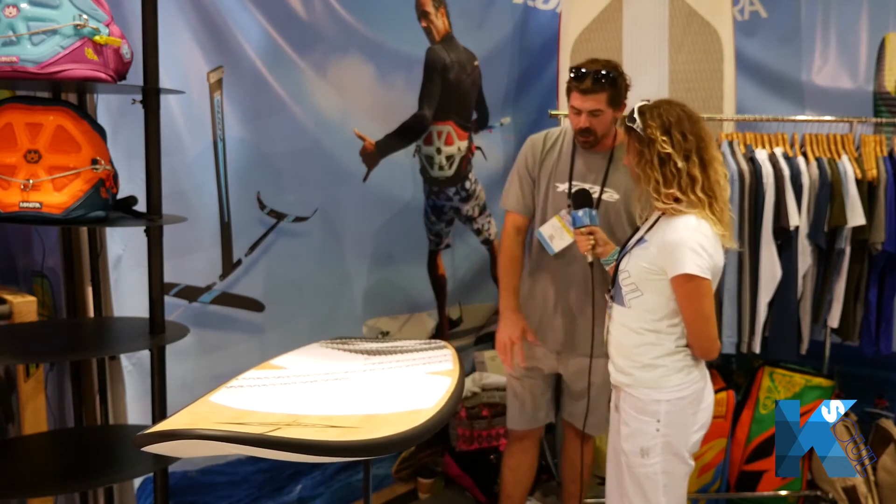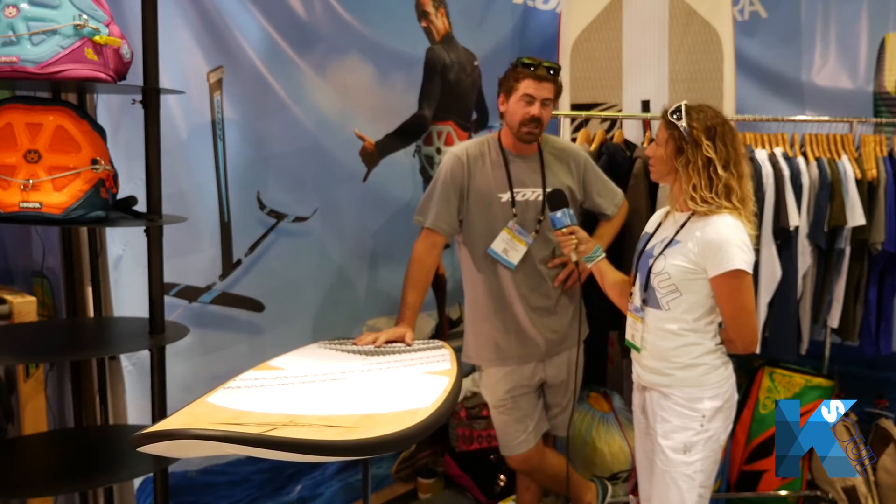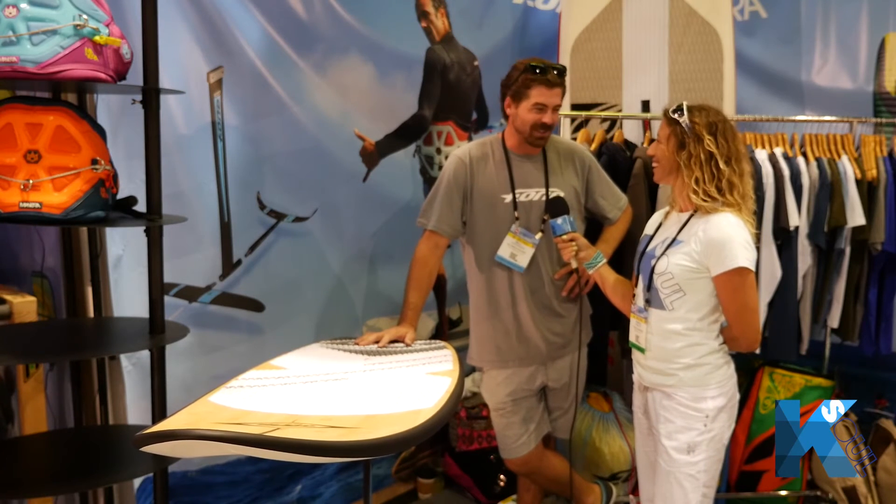The foil is going to be all pre-preg carbon. This is our free ride model, so we are going to have a race version and some different upgrades with the wings to come. You'll definitely see a lot more of this soon.